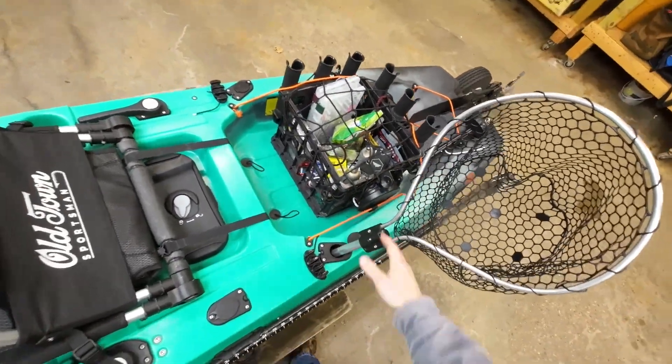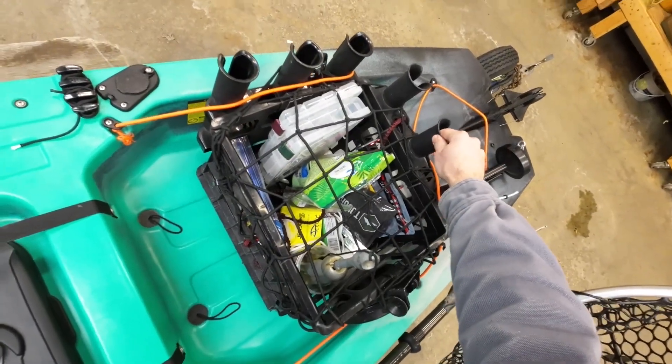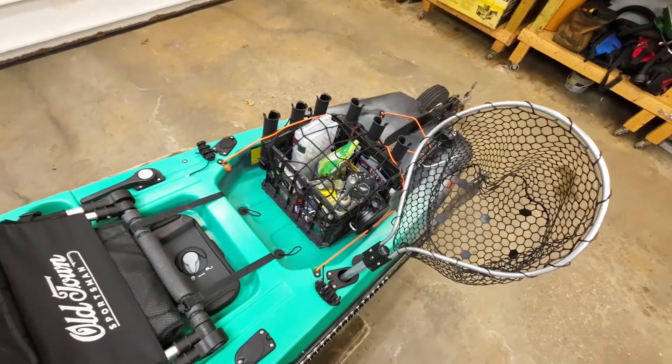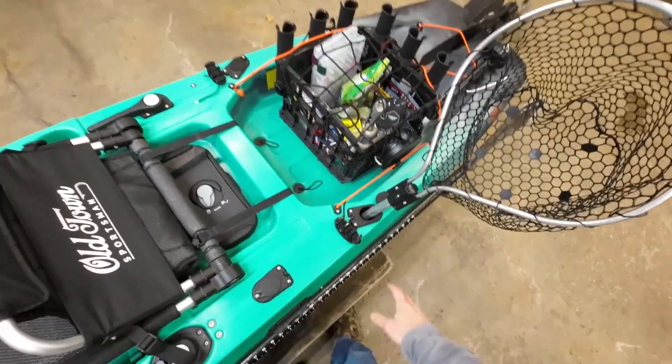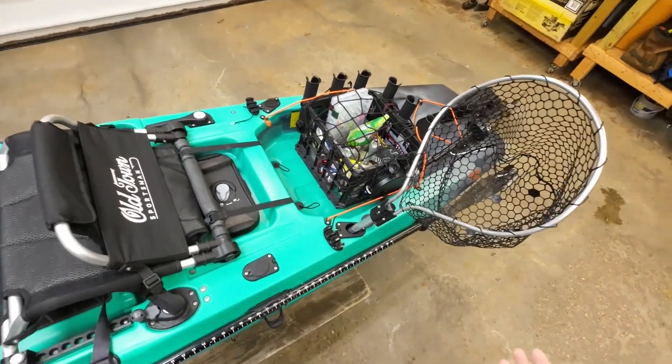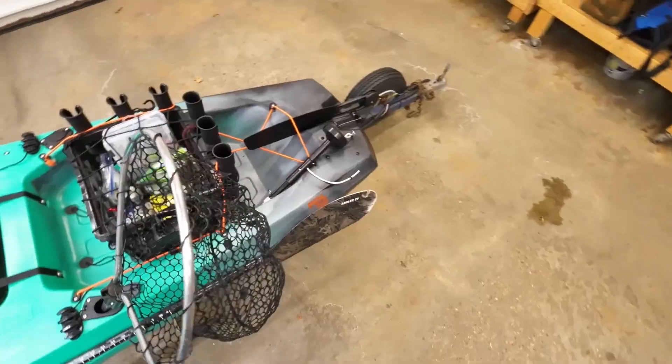I store the anchor reel in a big plastic cup inside the crate. There are also two Sea Dog triple rod holders mounted to the sides of the crate with zip ties, so I can carry six rods in there. I can put another couple rods in the flush-mounted rod holders if I want to take more than six, but most of the time I'm just taking six.